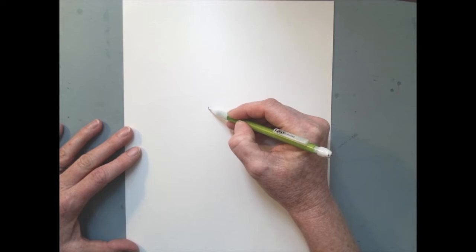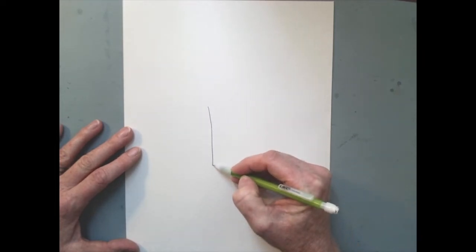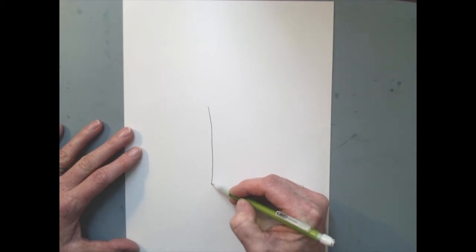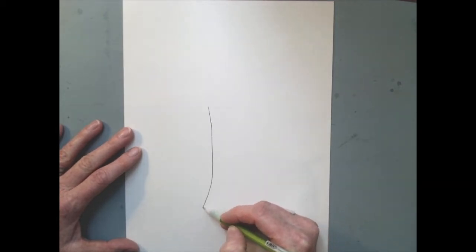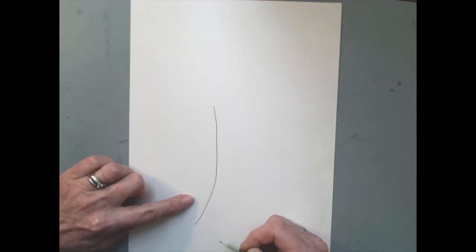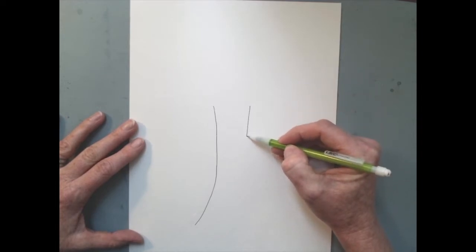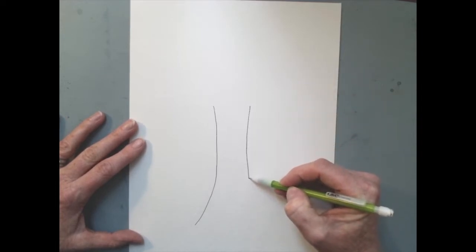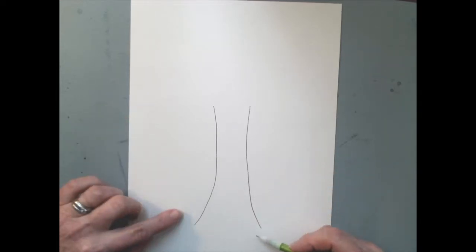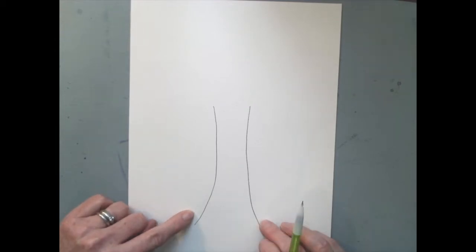Our tree trunk is mostly straight but not ruler-straight — there are bumps and it's a little wobbly, and that's okay. Most importantly, as you come down to the bottom of your tree trunk it gets wider. A tree trunk gets wider at the bottom because it helps stabilize the tree and it's the beginning of the roots growing into the ground. This makes it look more realistic.